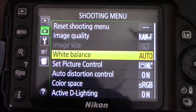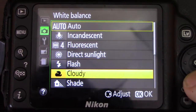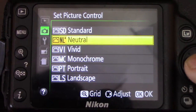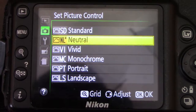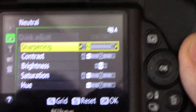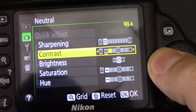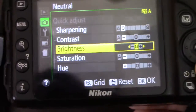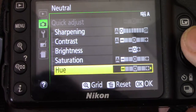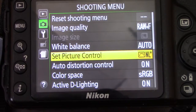White balance is auto. If you're shooting outside you want to keep it auto, but there are different modes: incandescent, fluorescent, direct sunlight, flash, cloudy, shade, and preset manual. Set picture control — I have it in neutral. Options include standard, neutral, vivid, monochrome, portrait, and landscape. You can adjust it by pressing the right arrow — sharpening to zero, contrast in the middle, brightness at zero, saturation all the way down, and hue down.